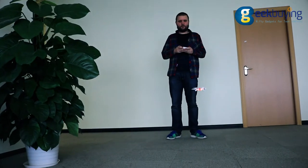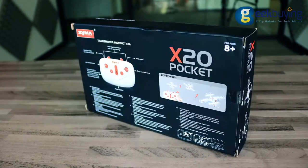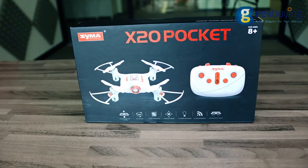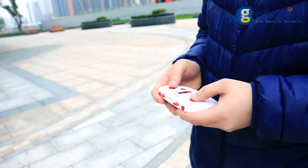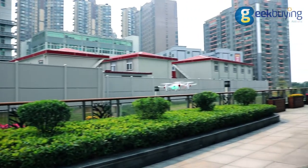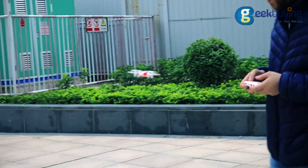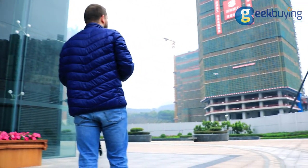Syma X20 Pocket is quite easy to control both indoors and outdoors and may serve as a nice present even for those who aren't proficient in piloting drones. The quadcopter has one-key take-off and landing options, is able to do 360-degree rollovers and automatically maintain attitude. Headless mode will allow the drone to consider the direction opposite to the remote control as the correct one.